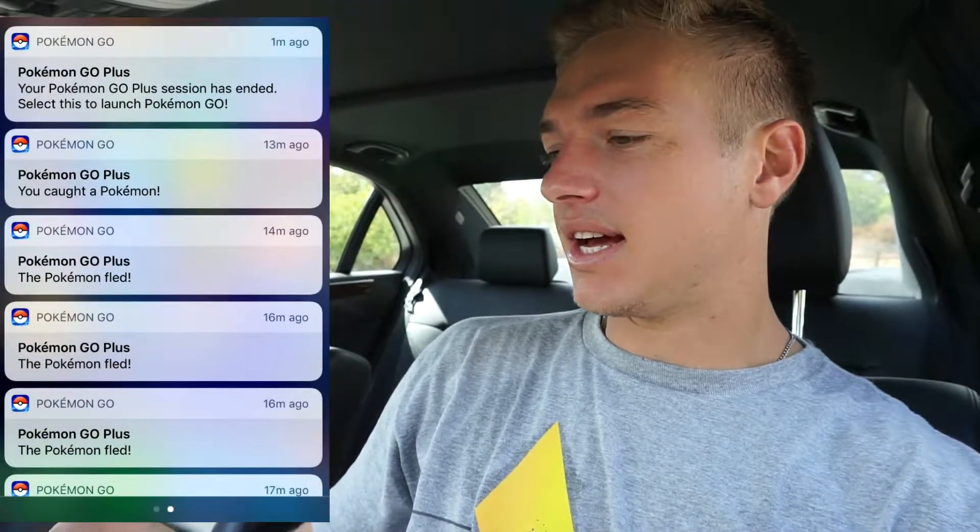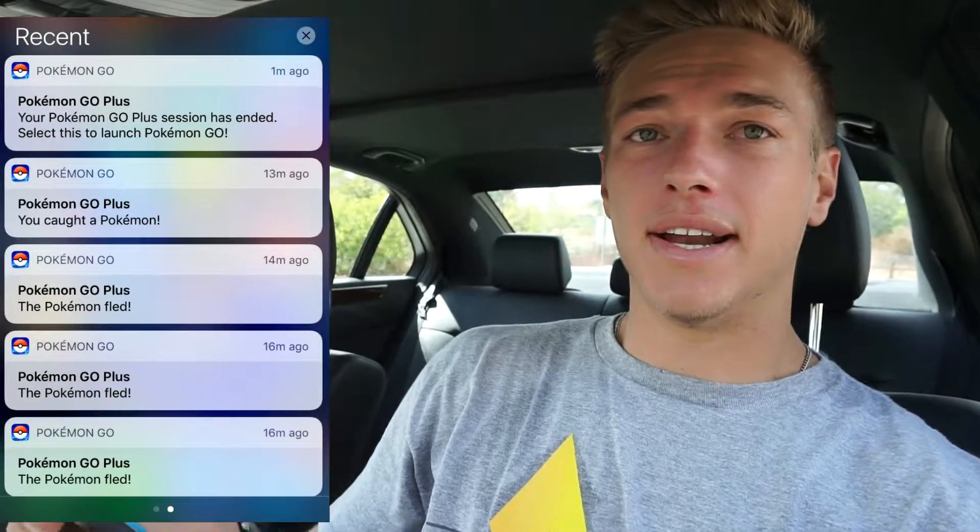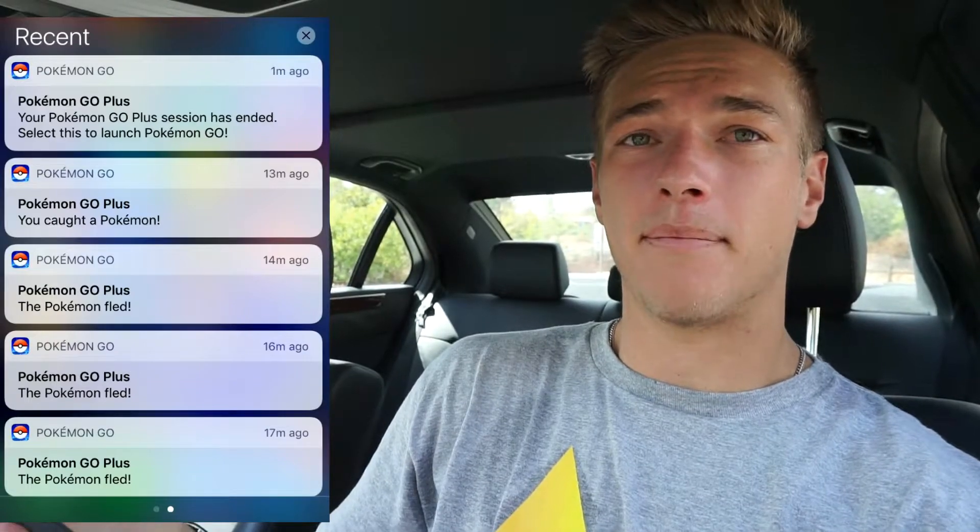Alright guys, I'm back in the car after that crazy hike. Let me get my phone. Right here off to my side, you can see that in my recent notifications, it lets me know all of the Pokemon that I've caught or that I've seen but fled. It says my session has ended — if I don't catch any Pokemon within a certain time, my session on my Pokemon Go Plus will end and it will stop.